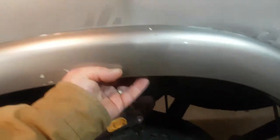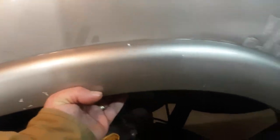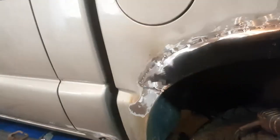We're going to weld this up solid and clean it up, put some seam sealer on it, put the box side back on it — Bob's your uncle. A little bit of finishing to do, but this is where we're at.